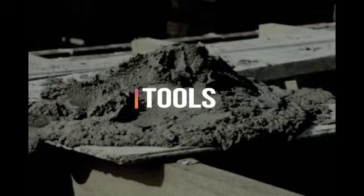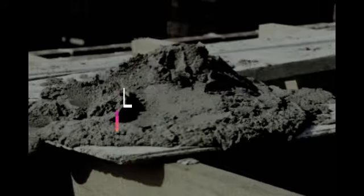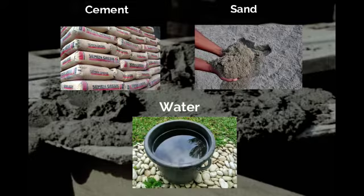Tools: shovel, masonry trowel, and bucket. Materials: cement, sand, and water.